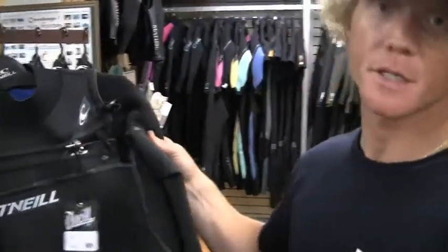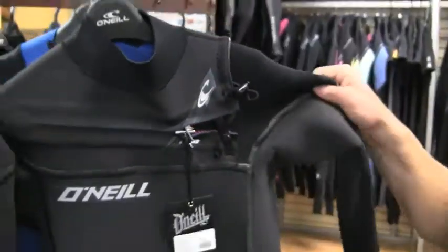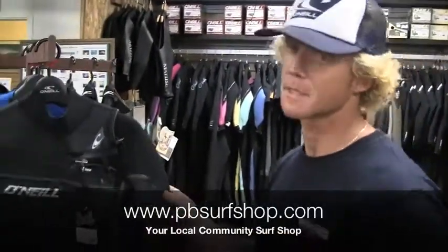One more thing I forgot to tell you guys about — this is on the down low, okay? We got the new RG-8s in. These things are sick, brand new for this winter. It's made out of recycled materials as well, chest zip, it's got the code red zipper. You guys are going to have to come check them out to know more about that. I just thought you should know.